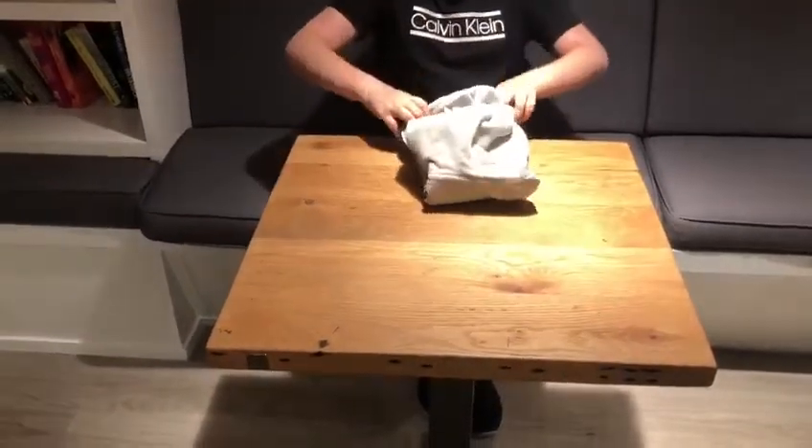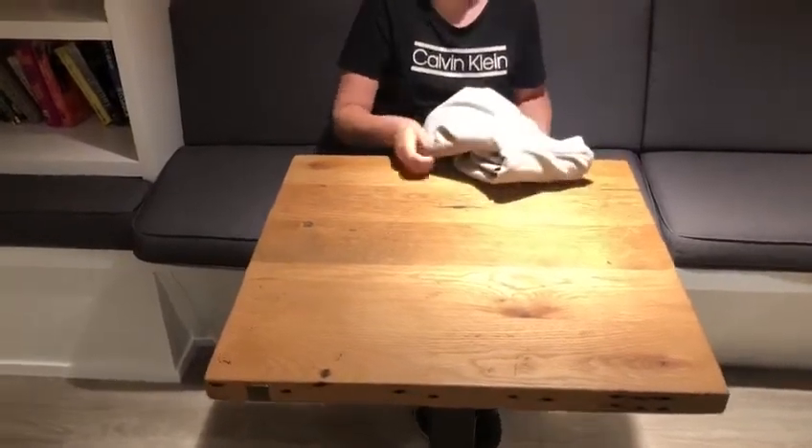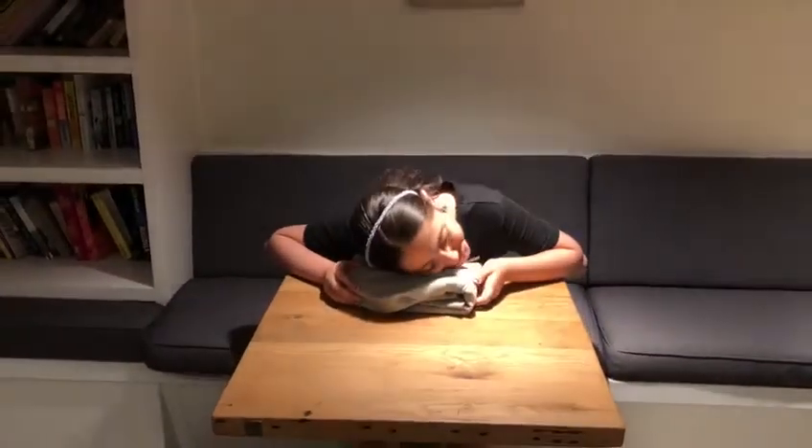Then the easiest but trickiest part — you take the hood and put everything that you folded inside, just like this. And there you go, you've got your most comfiest pillow ever!